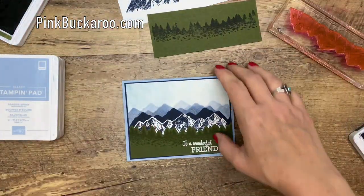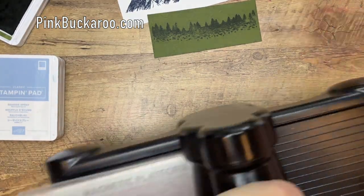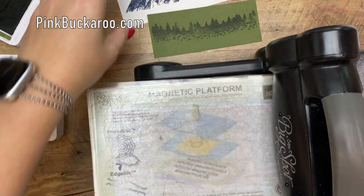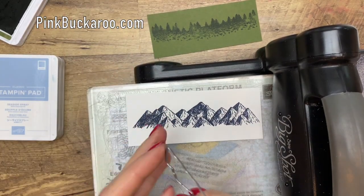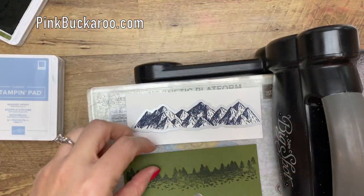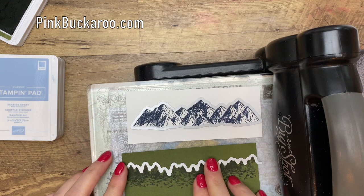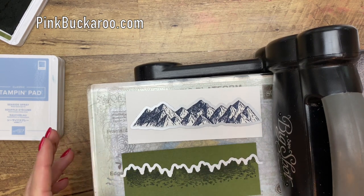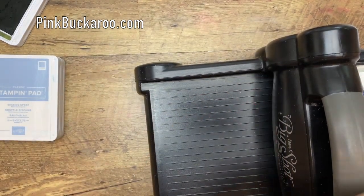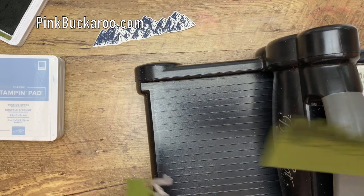Now we're going to cut these out with the coordinating dies, so let's move our ink out of the way and bring the Big Shot over, and pull out those dies. When you buy the dies and the stamp using the bundle number — it's just a little tip — you save 10%. So if you decide to order this bundle, make sure you use that bundle number and not the individual stamp and die number. That way you'll save a little bit. We've got those lined up nicely, and we'll run that through. There we go — let's see how those trees look.